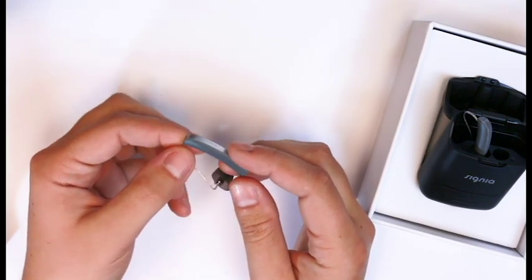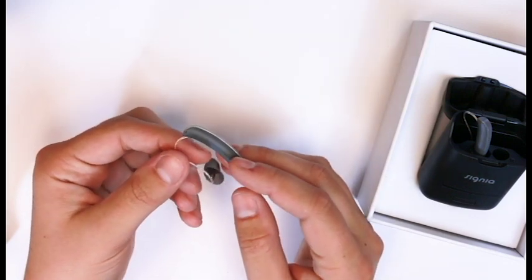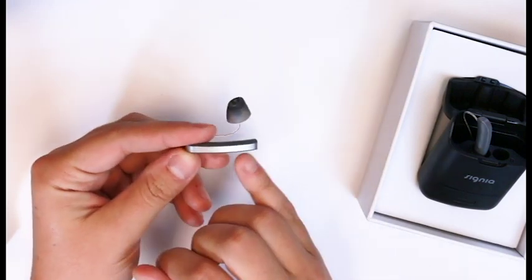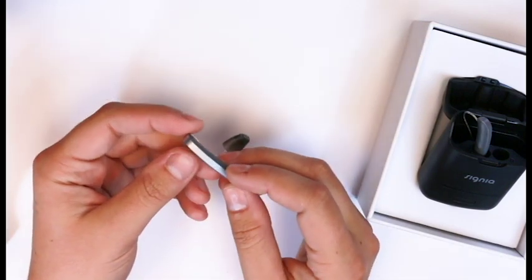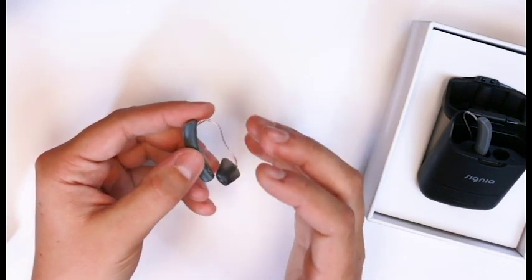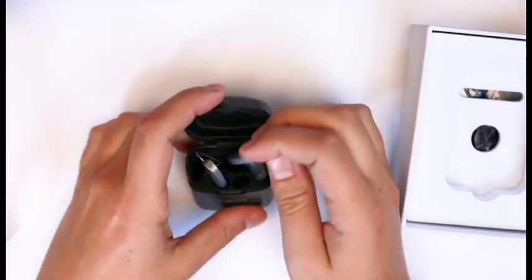It comes in three colors. We've got this dark granite, which is a kind of gray. They've also got a white and a cosmic blue — the white and the blue come with a rose gold on the back, while this one comes with a chrome or silver finish, very similar to the coloring you'd see on a smartphone. It just pops right into the charger.